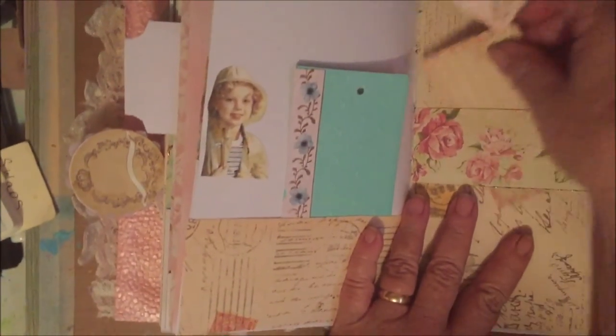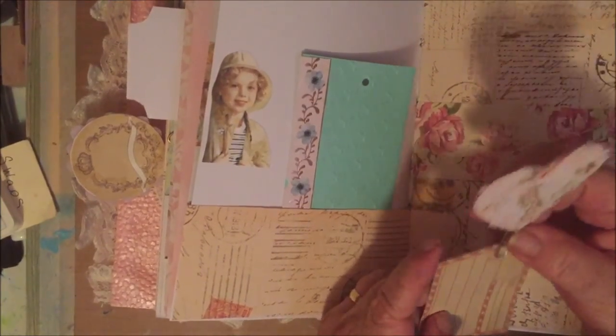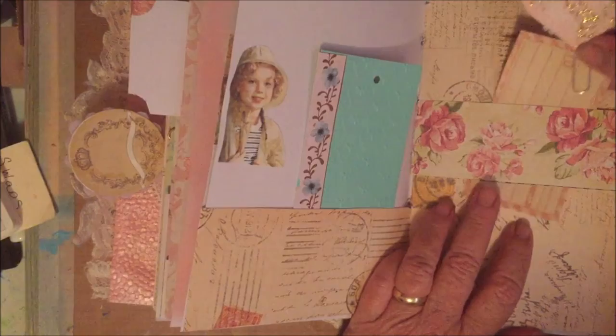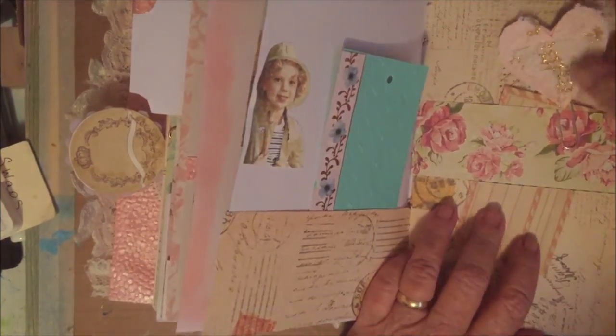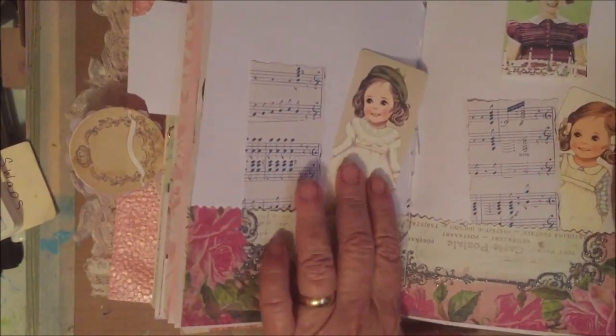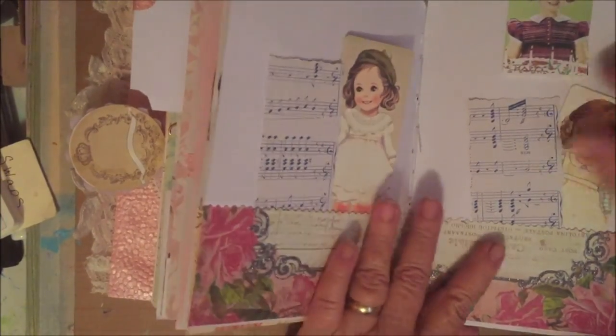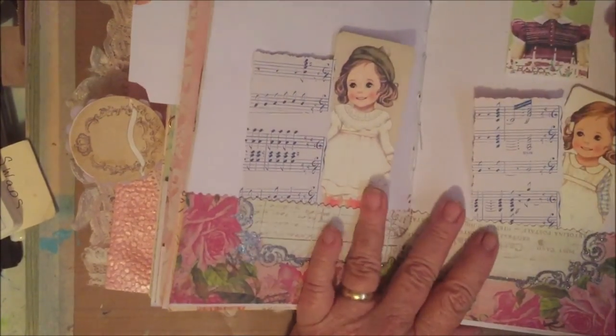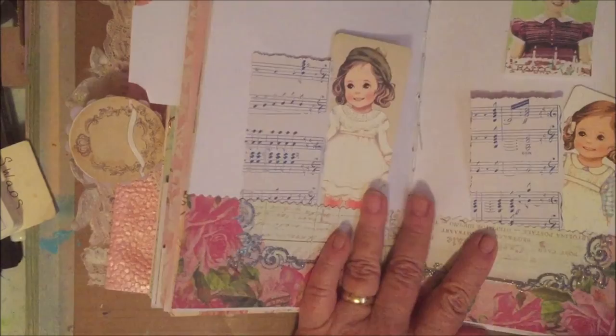Here I did a belly band with a decorative paper clip, and they can put the paper clip anywhere in the journal they want — I just stuck it on this belly band for now. Paper dolls on both pages and a piece of note card stock for journaling, left it blank. Put a picture of her up here.